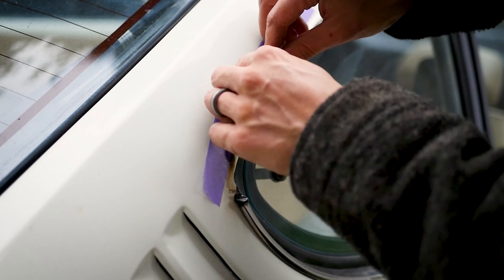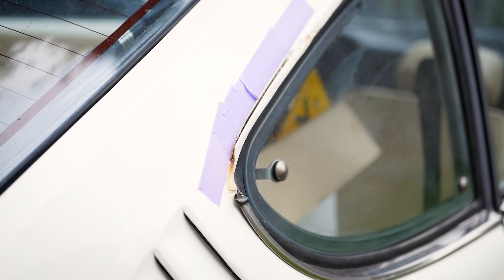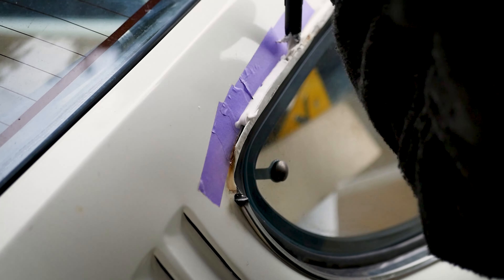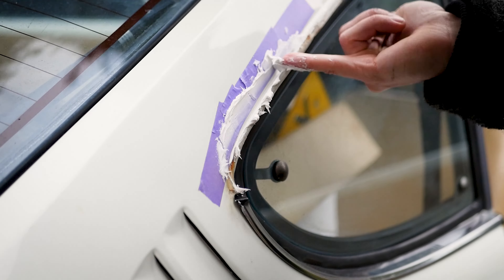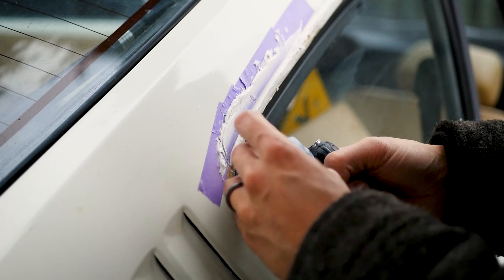Whilst working on this strip I figured I could also recaulk some of the old caulk where rust was starting to get behind, to make sure it doesn't rust any further in the future. The rust really wasn't that bad just yet — it was mainly staining on the white car.